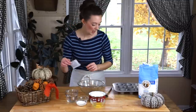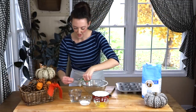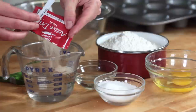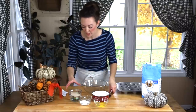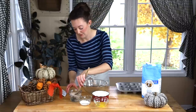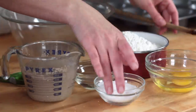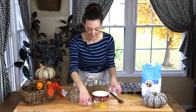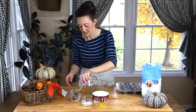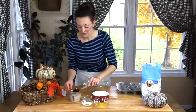Open your yeast packet and drop it into the warm water. It needs about five minutes to bloom or prove — you don't have to stir it in, but you can. I'm also going to drop a little bit of sugar in, because sugar helps to feed yeast. Let that sit for about five minutes until you see it start to foam and you'll know it's alive. Once that's done, we'll be ready to start.